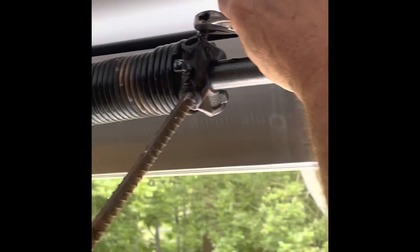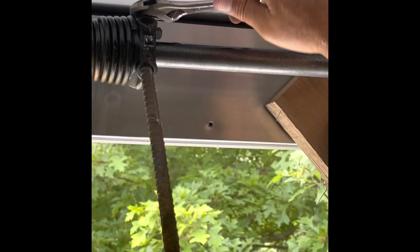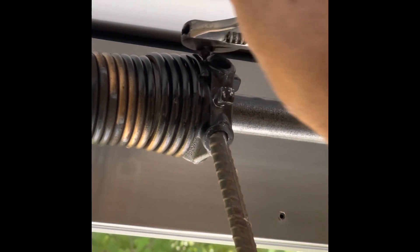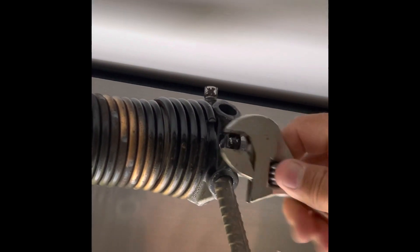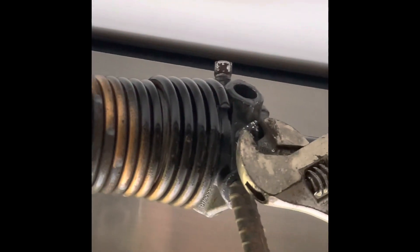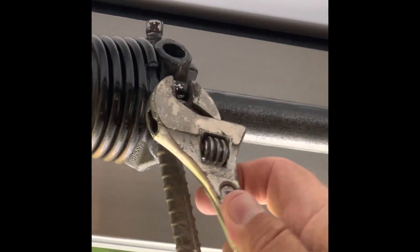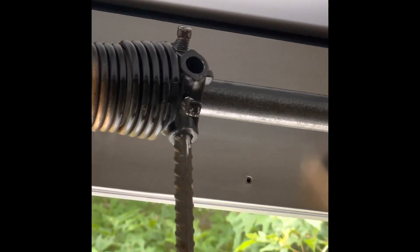Now go back and just loosen those nuts again. What happened was I had added a flap to the trailer and epoxy paint, and it just changed the weight of it quite a bit. So the first time I did it, I only took it around about just over a quarter of a turn. This final time, as I get ready to loosen it and use the rebar, I wound up going one full turn.